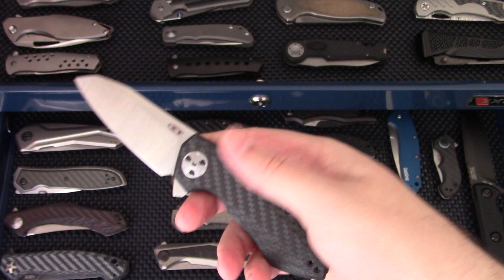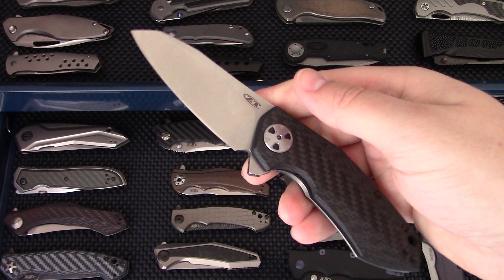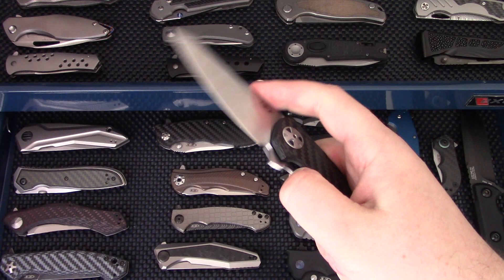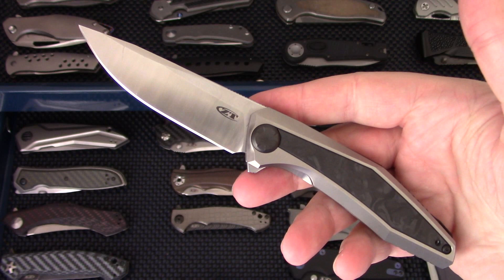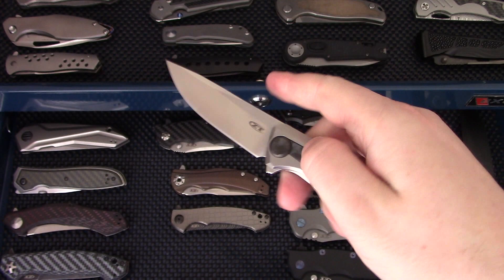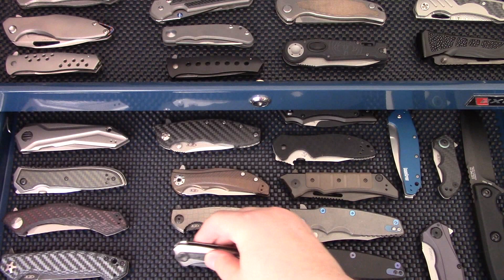We have the ZT 0456, the carbon fiber version. It feels way different than the original all-titanium version. Definitely recommend this one if you like this Sinkevich design. And the ZT 0470 — most of you probably know it — another Sinkevich design, one of my favorites from 2018. Just a super nice little EDC blade — great design, great execution by ZT.